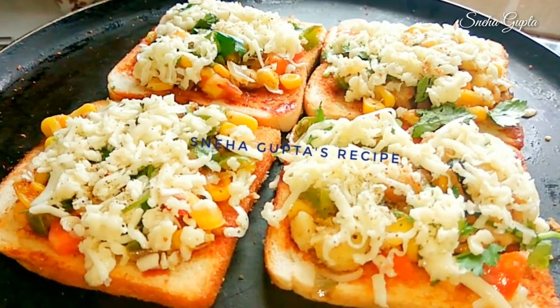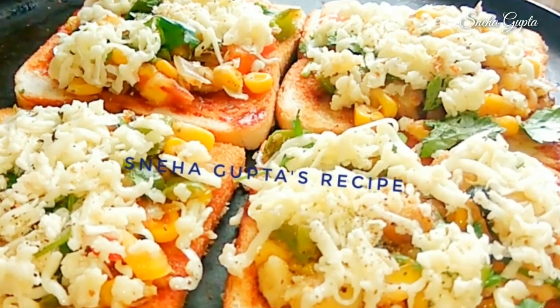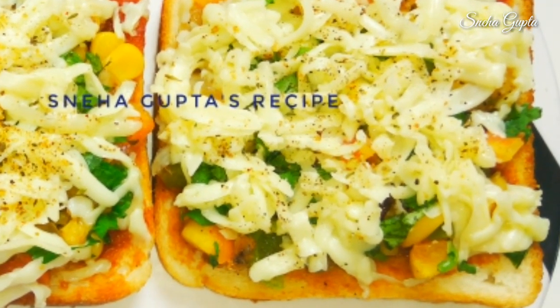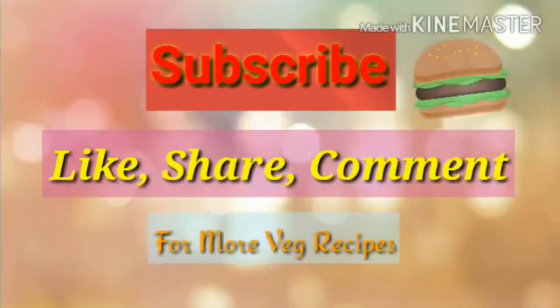I hope you liked this video. Please do like, share, and subscribe to my channel and stay updated with my coming recipes. Thank you for watching. We'll see you next time.